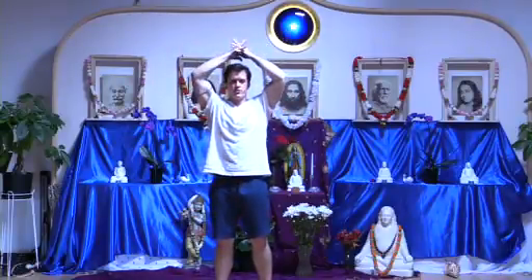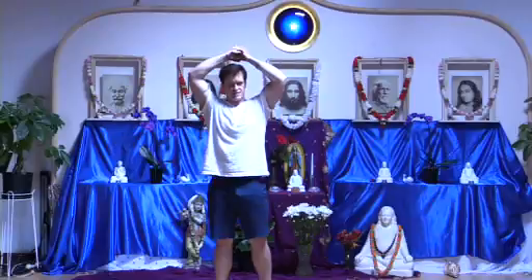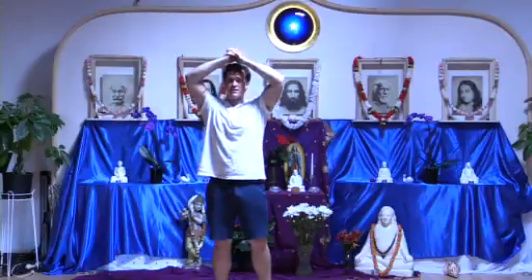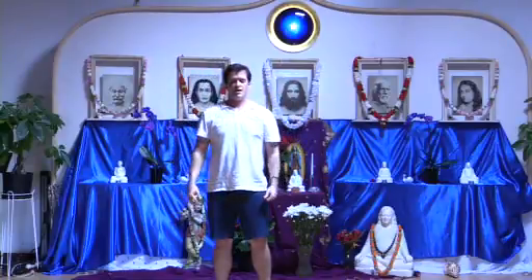Now interlacing the fingers overhead, let's tense the left biceps, relax and feel, and right, relax and feel. Left side with peace, relax, and right with dynamic energy and peace, relax and feel. Left side, relax, and right, and relax. And let the arms come down to the sides.